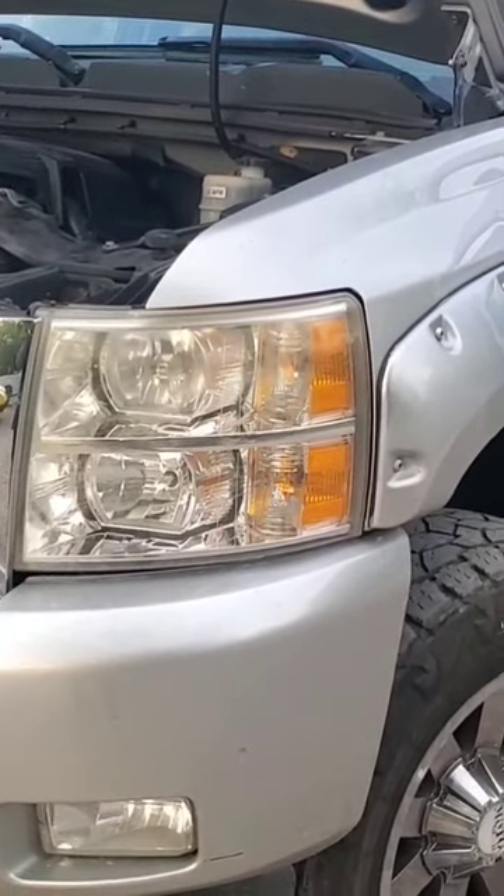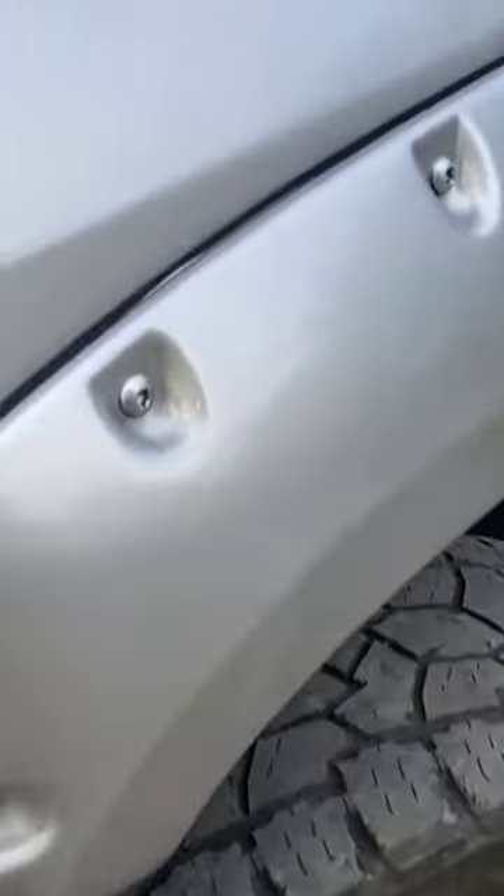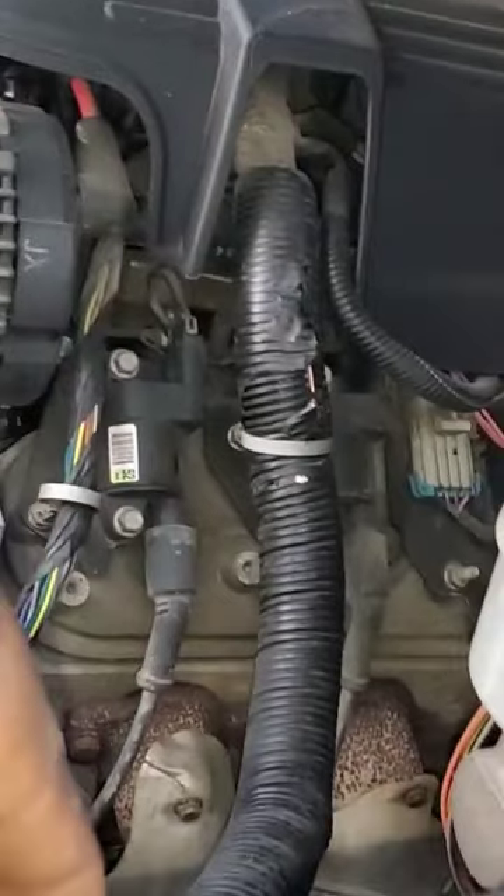2011 Chevy Colorado, P0641. Always got to check this main wire harness here. This is a common fault.